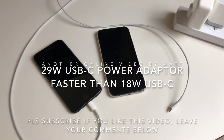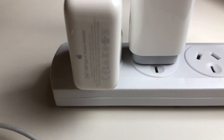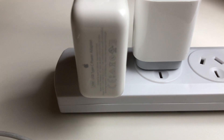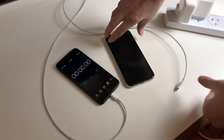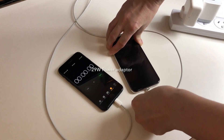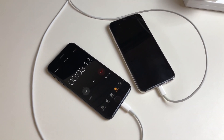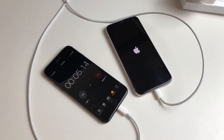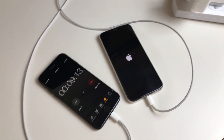Today we're comparing the 18 watt power adapter that comes in the iPhone 11 Pro box against the USB-C 29 watt power adapter that you can purchase separately. We're going to plug in the 29 watt one first into the iPhone 11 Pro and start the stopwatch on the iPhone 7 on the left. We'll come back and look at this at regular intervals.